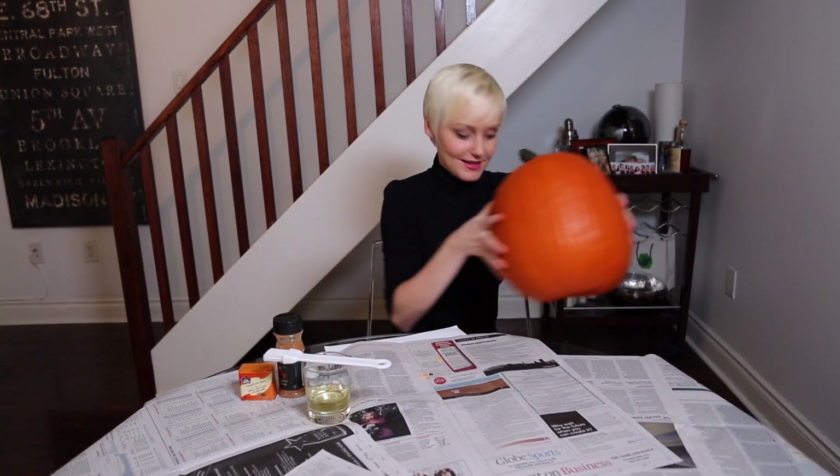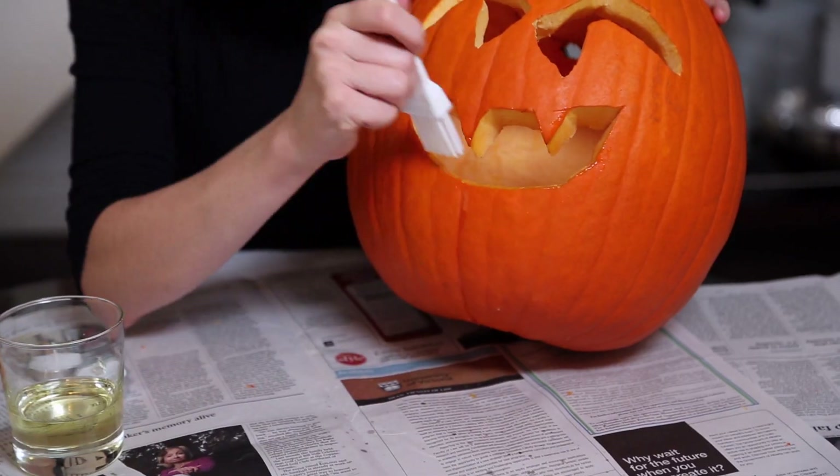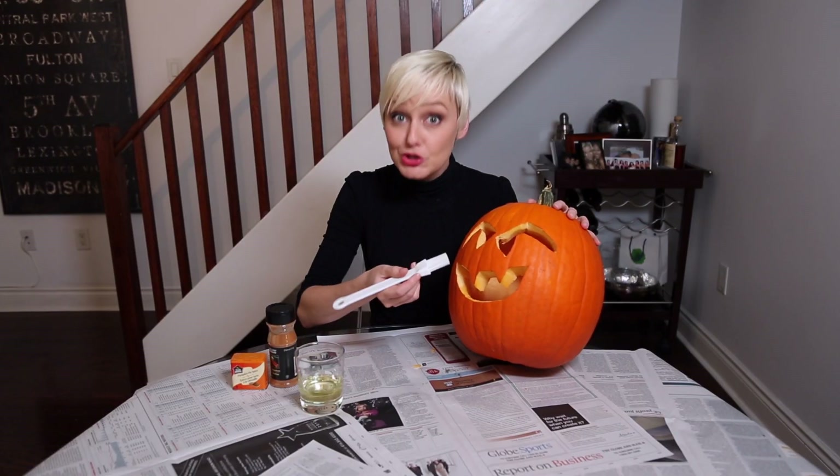Now it's time to get carving, and through the magic of YouTube, I've already carved a pumpkin — it's truly amazing. Please don't covet my amazing artistic prowess in this design. Once your pumpkin's carved, to keep the edges from shriveling up, all you need to do is take a barbecue brush and a little bit of vegetable oil and just line the edges of your design. This will prevent the edges from shriveling up.